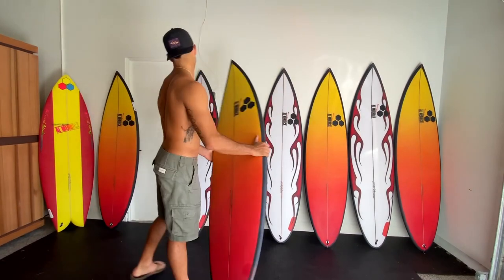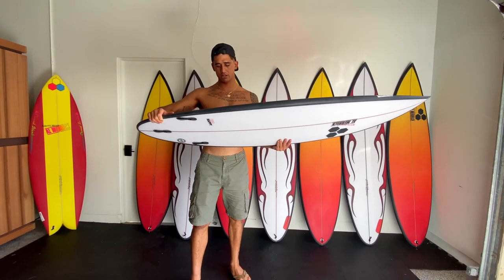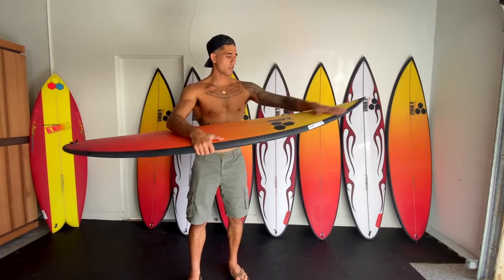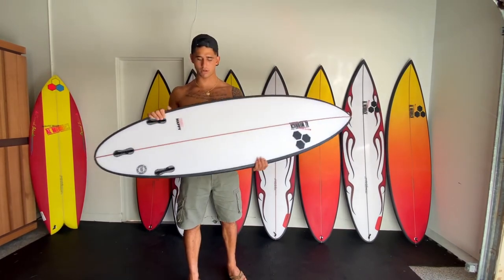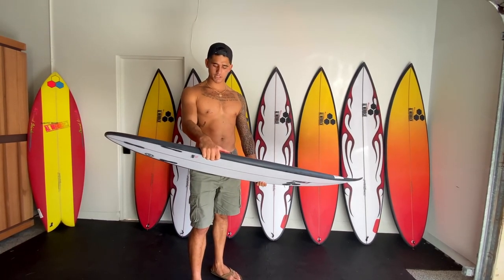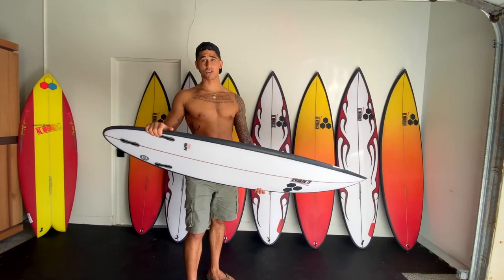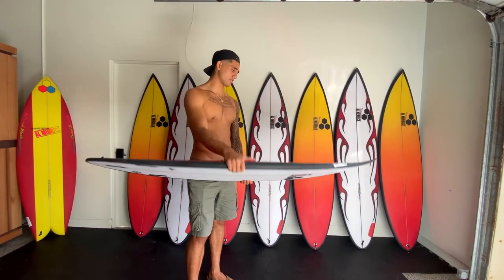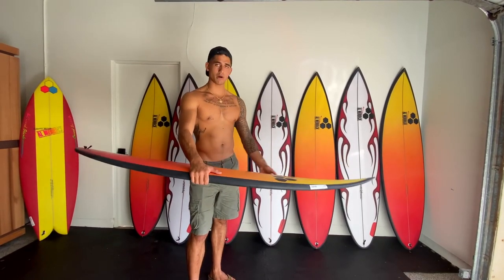I'm excited to try this one. This is a 6'0, 19 and 8, two and a half, 29.8 liters, Happy 2. It has a lot more curve in the front just like the last one, so this is another high-performance shortboard that will probably go surf at Rockies and do big airs. I put a lot more volume in these boards because I'm not really focused on doing high-level turns - I got these boards to do huge airs with plenty of rocker. I just want a bigger area to land on, so I made it a little wider and a little thicker.